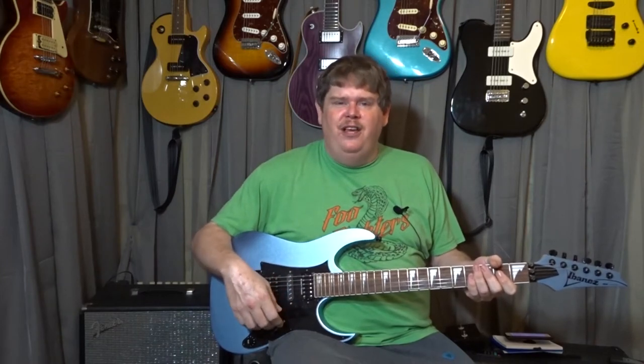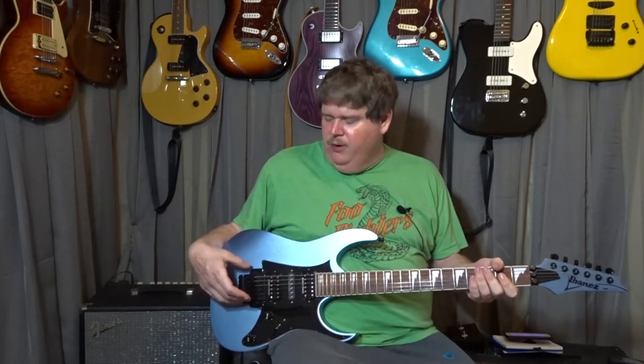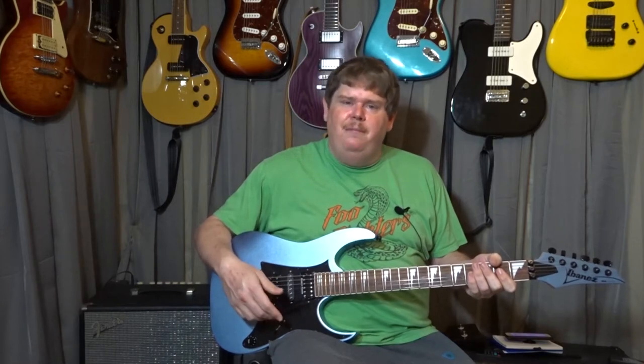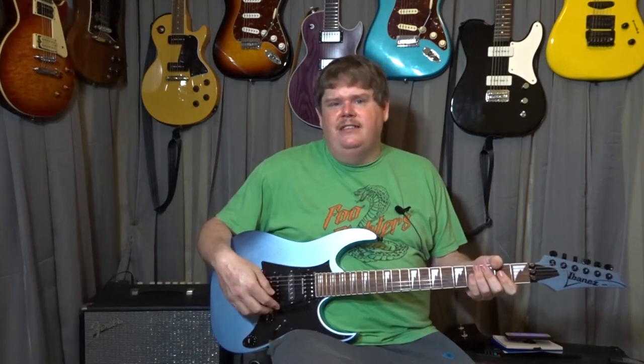What's up everybody, welcome back to One More Guitar. Thank you for checking out the channel. Today I want to talk about Floyd Rose style bridges. I've heard so many people say that they don't like these types of bridges, and I want to make a video today to show you that they're really not that bad. They've got some good benefits and maybe I can give you some tips on how to make it a little easier to set one up.